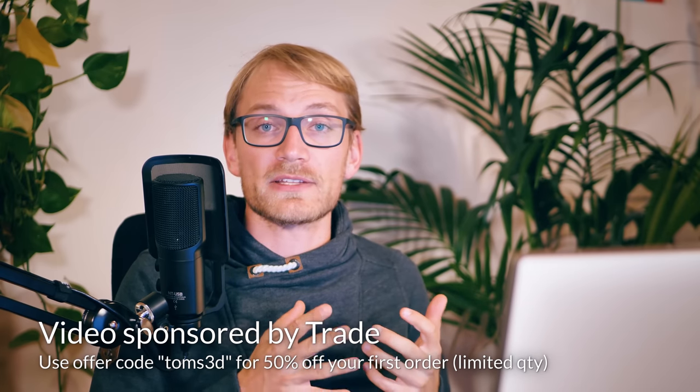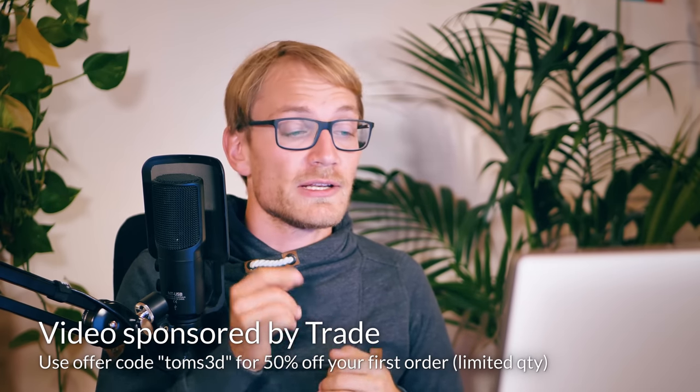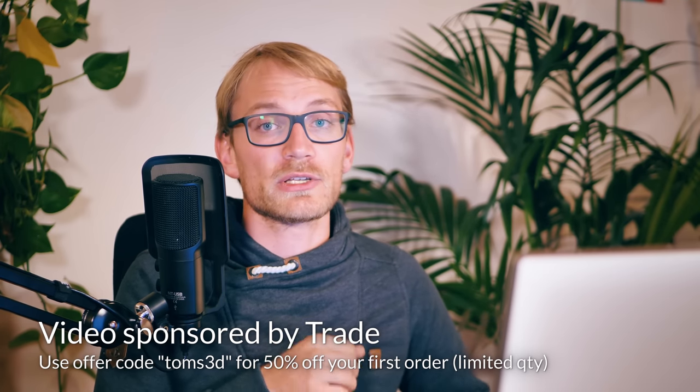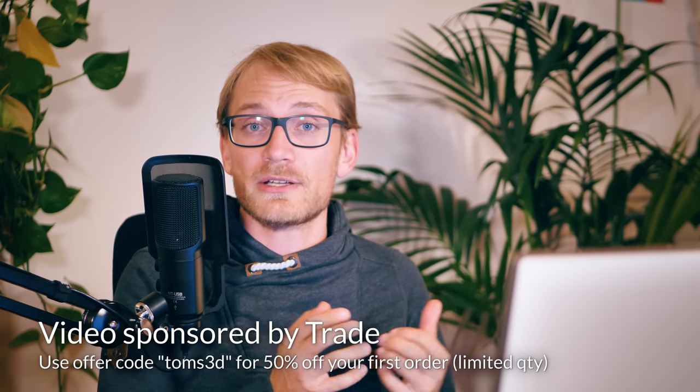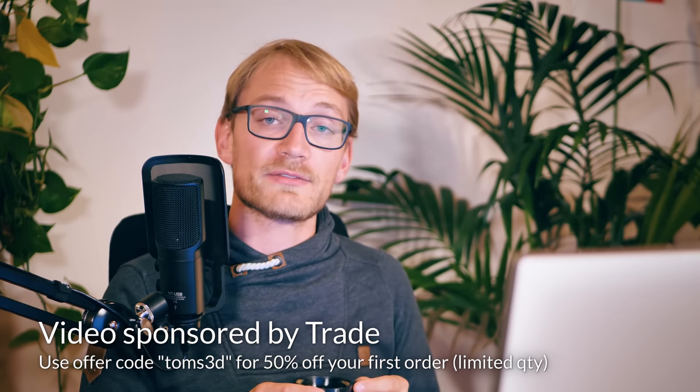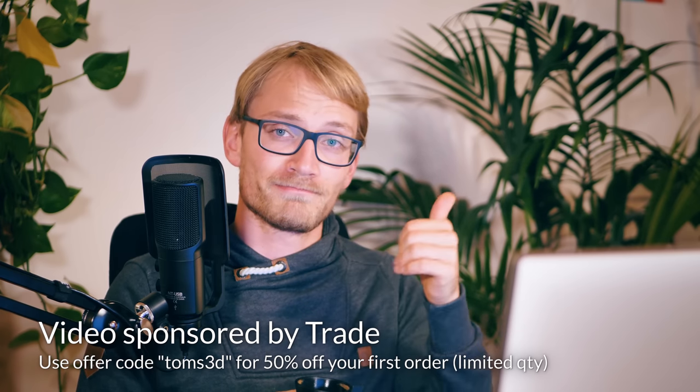Trade Coffee is giving the first 100 people who click the link in the video description below and use offer code TOMS3D 50% off their first purchase. So take the quiz, find the perfect coffee for you, and get 50% off your first order. Thanks Trade!